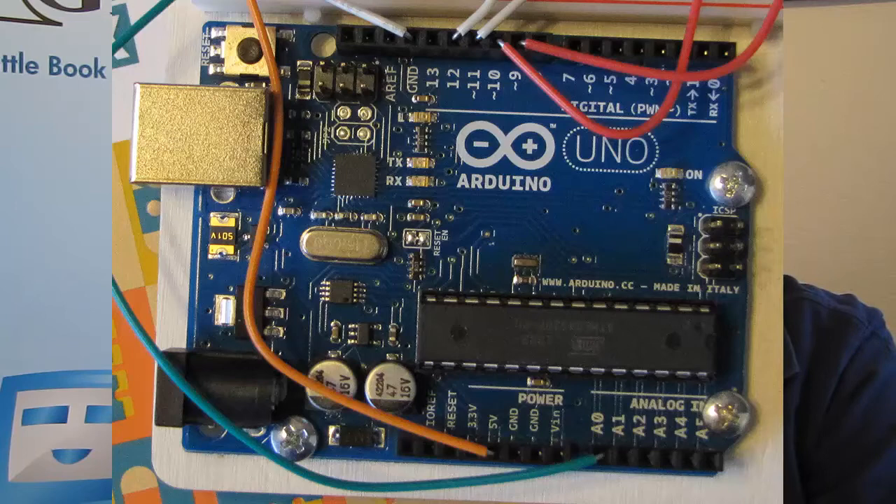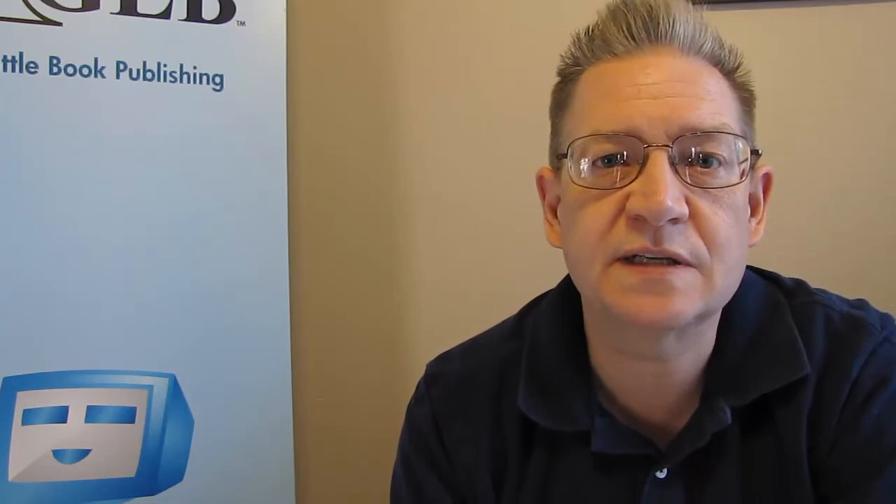This is kind of the new tinkerer's toy for the 21st century. So if you haven't checked out Arduino, it's a great Christmas present, and you might want to get it as a present for yourself.